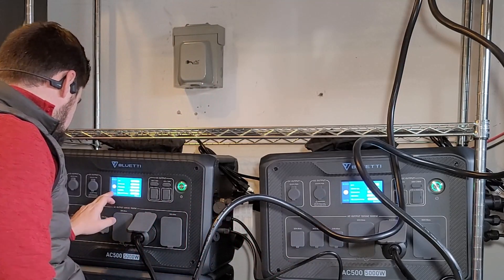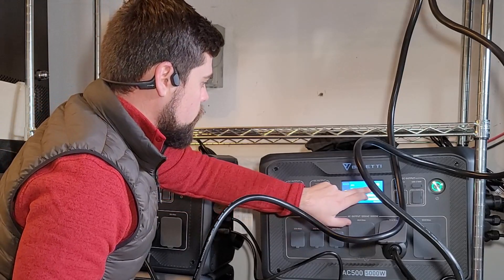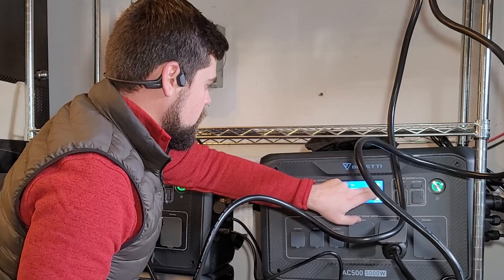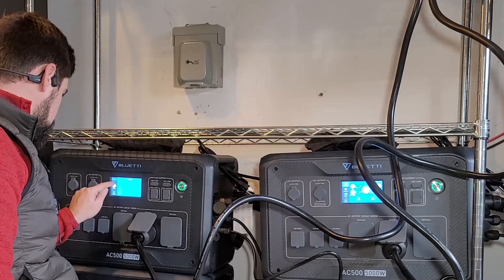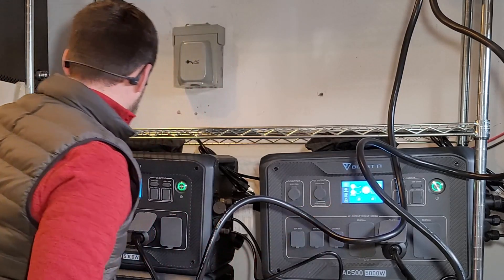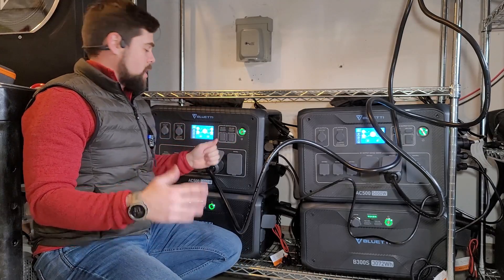Those are now set. The manual says to actually go clear the error. I can check this by clicking split phase, slave — good. So I go to home, then to alarms. No alarms are listed on either unit. So I didn't have to clear them even though the beeping went off. And just like that, we're good to go.